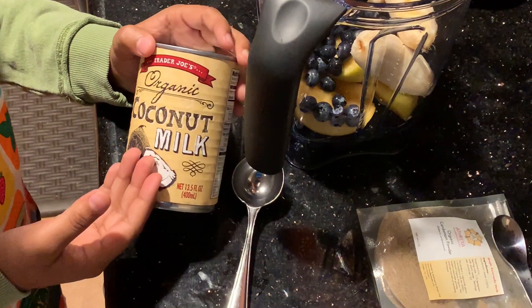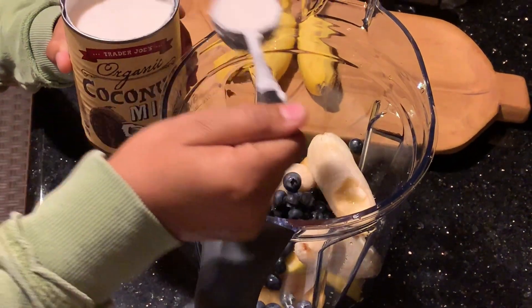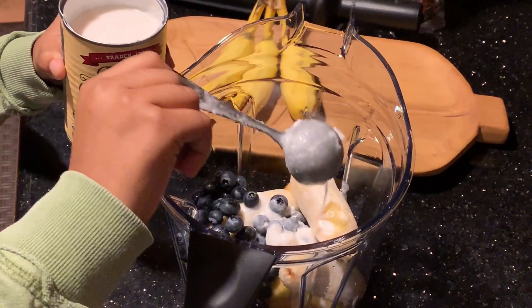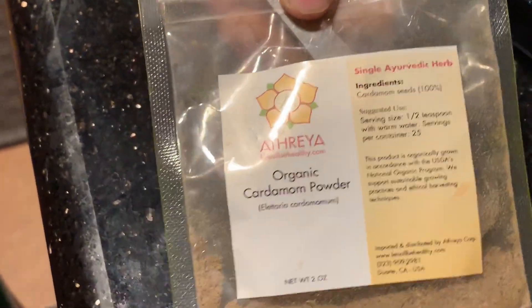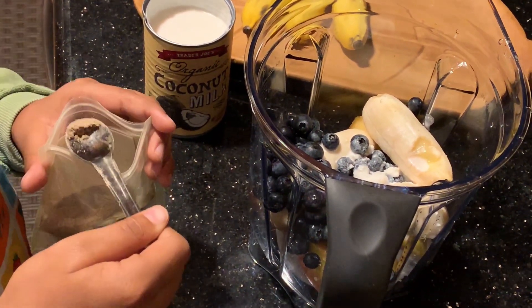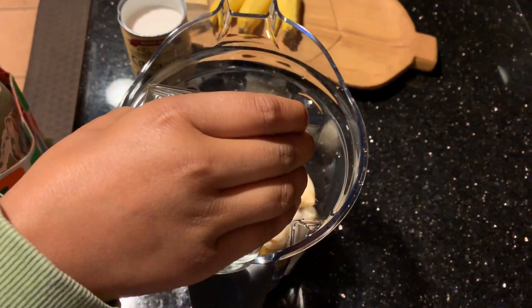We're going to take two tablespoons of organic coconut milk — one, two. We're going to add a little bit of organic cardamom powder for good taste. It smells so good. Now we're going to add it. One cup of water.